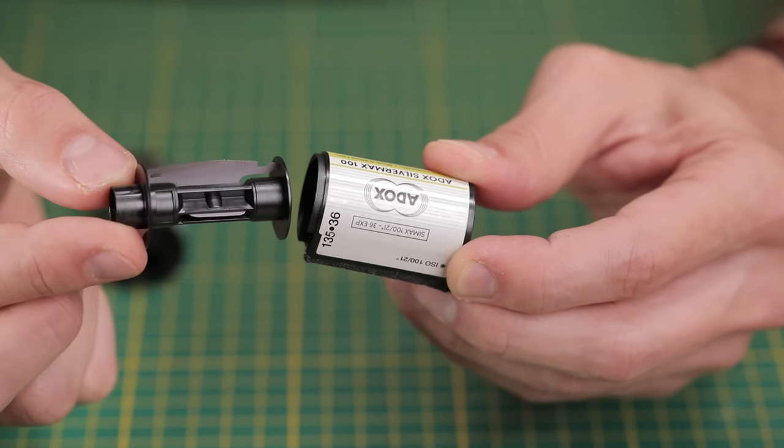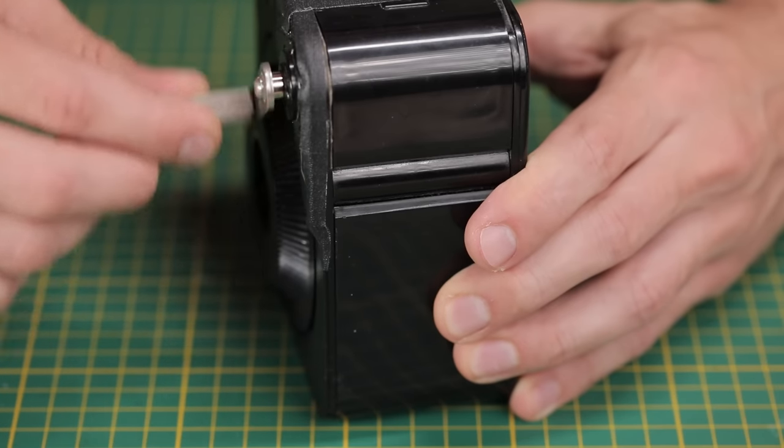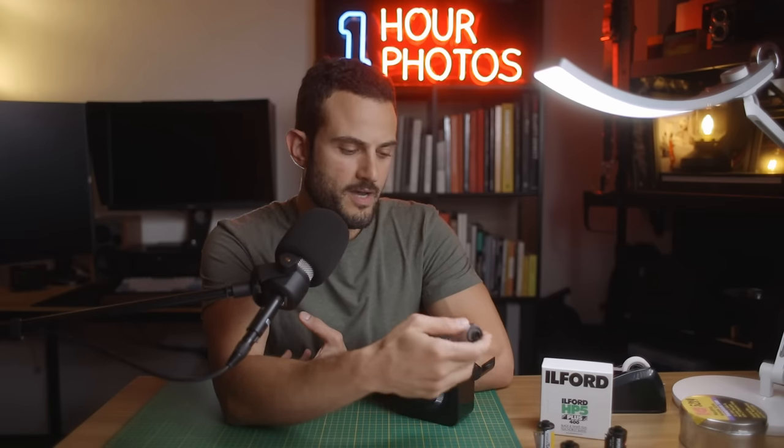This bulk loader opens up — there's a little doorway in here. Other brands of bulk loaders work very similarly. You put the canister in, close it back up, and use the little winder to wind on a certain length of film onto the cassette. You don't even need to roll on a specific amount. You can put a 24-shot amount on, 12 shots, 36, whatever you like, because the bulk loader works by giving a little tick sound for every frame approximately that you load onto that cassette.